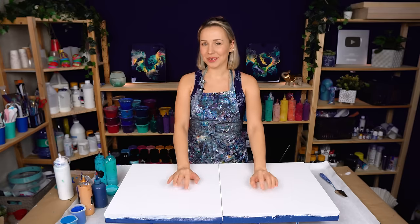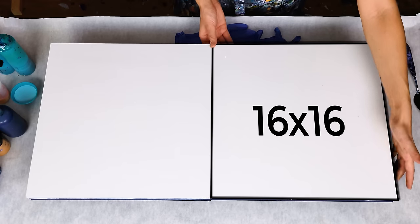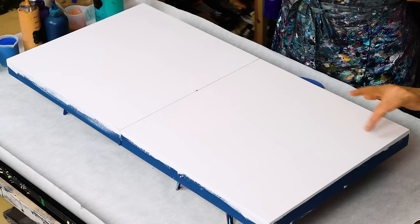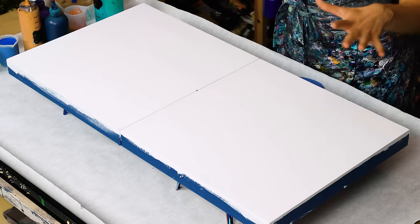Hello, my creative friends! Olga Sobi here, and welcome to a new acrylic pouring video! Today I'm going to work on this diptych. Each of these panels are 16 by 16 inches — cradle wood panels, as always, primed with gesso and taped sides. For this painting I'm going to work with several different shades of blue, a white river in between, and some bright and beautiful golden accents.